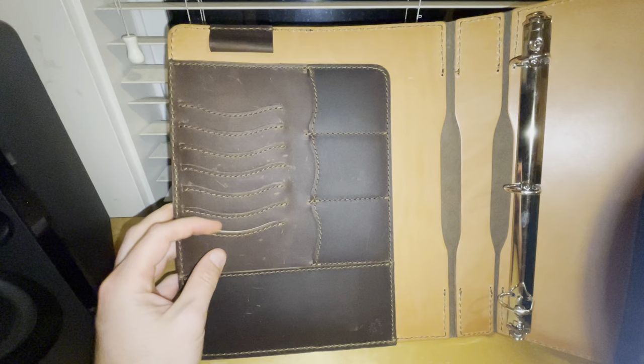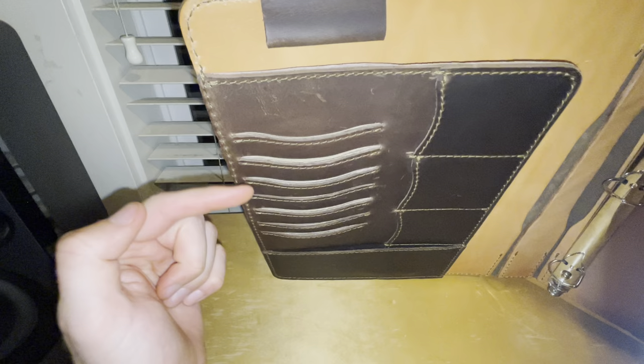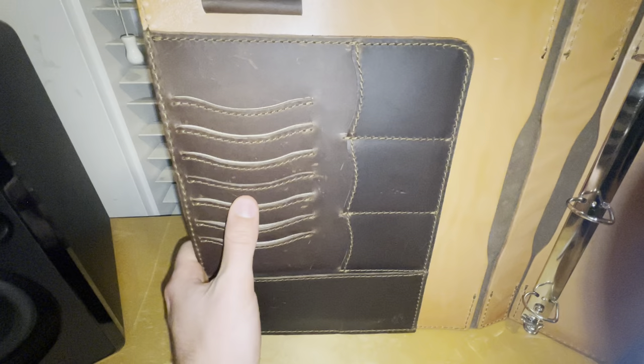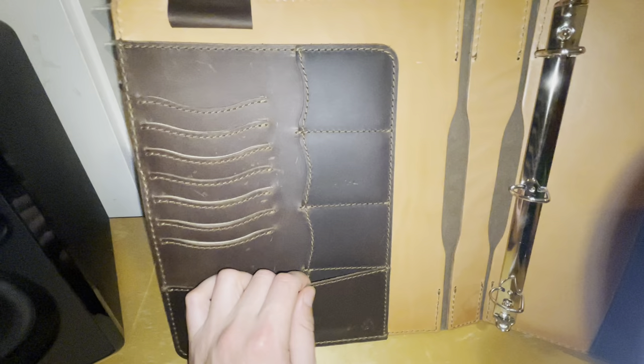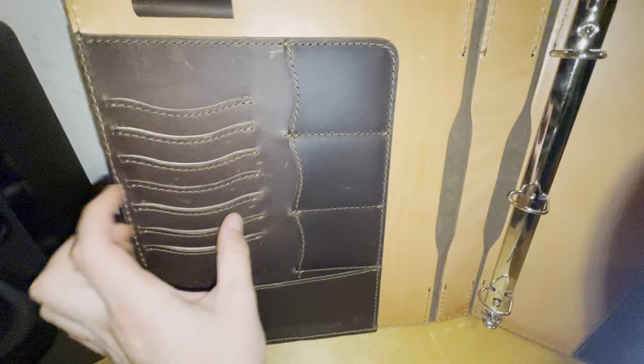There's a spot for all kinds of cards. I noticed these are really tight, but like most things in leather, if you just use them a lot they'll stretch out more. I've used the first couple of card slots, but I don't think I've stored anything in this one, which is why it's not as stretched. I have some cards in here, but I personally don't need all of this card area.